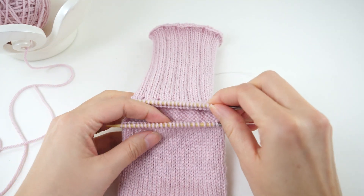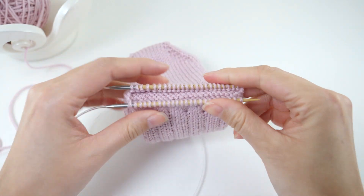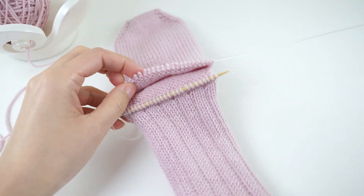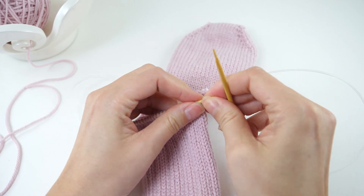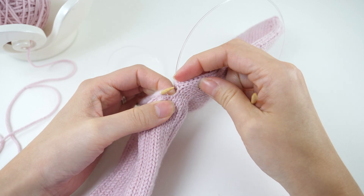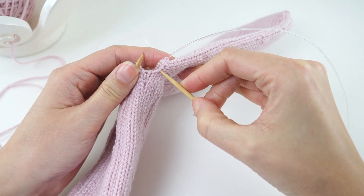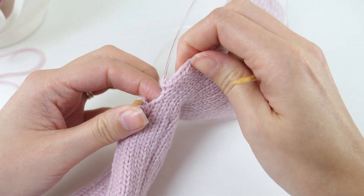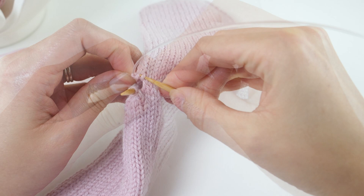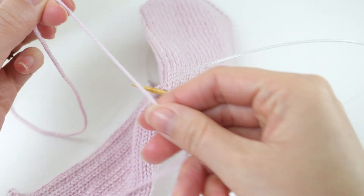With the waste yarn gone, your sock will look something like this. Now rotate it and set yourself up to start knitting. This junction is always a little finicky, and you really might have to play with this a little to get it right. The goal is to pick up four additional stitches in this space, because if you were to leave it as is, you'd have a hole on each side of your sock. So find the row directly off the cord and insert the free needle into that stitch. There's really not an exact science here.